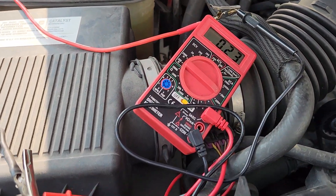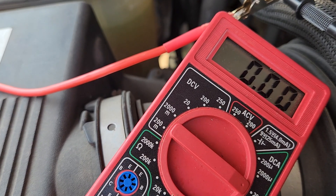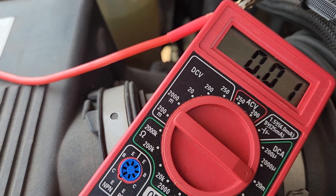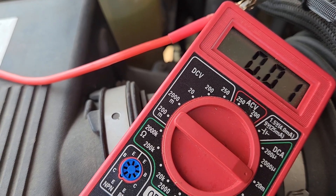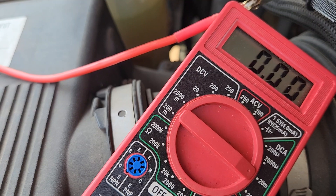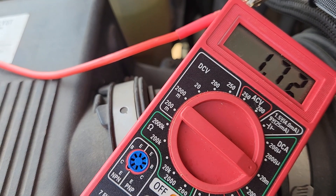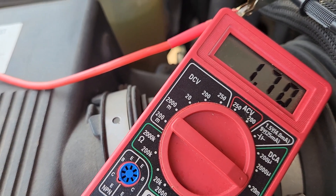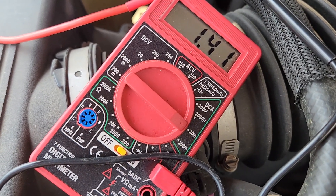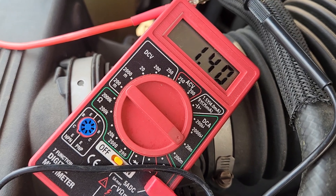Nothing seems to affect it; it just keeps doing its thing. It'll trick you — you pull one fuse out and it goes to zero and you think you found it, then nope, wait a few minutes. This has been a lengthy process of 'hey, I found it!' to 'well wait, I put it back in and it made no difference.' You take it out because you think you found the problem, and then while it's out it jumps back up to 1.7 amps. It's like, what is happening? So if anybody has ever seen this, let me know.